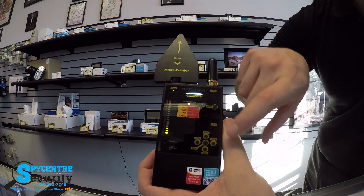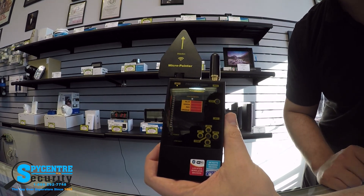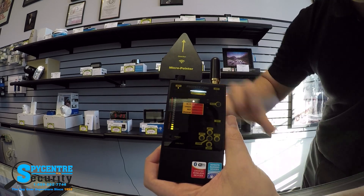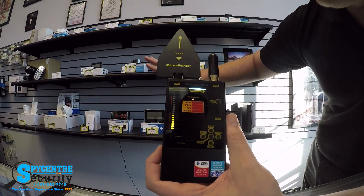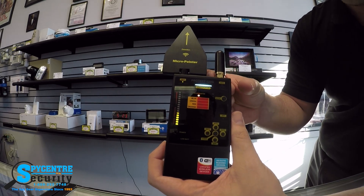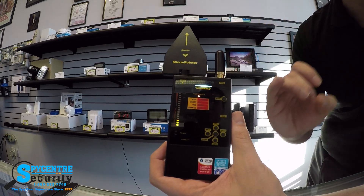Moving down to the correlate button — think about how sonar works on a submarine. If I press this button in a pattern, say one-two-three pause, and then press it again and I see that exact pattern reflected on the display, what this does is send out a signal that refracts off of an antenna and comes back. If the return matches the exact pattern you just pressed, that positively identifies that you've found a bug and it's in the area.